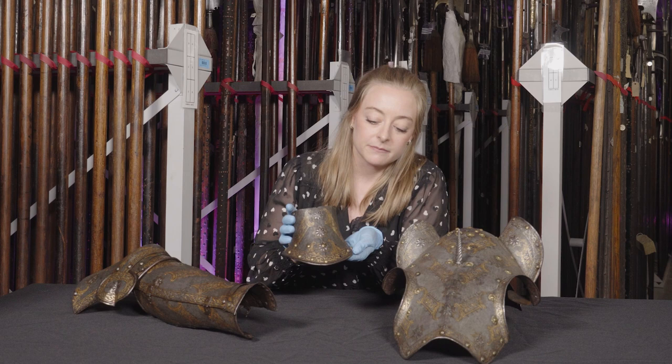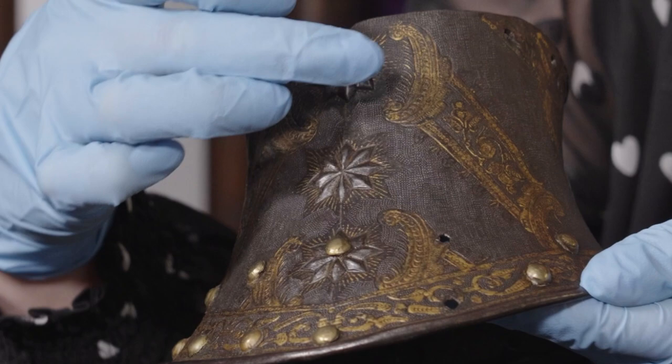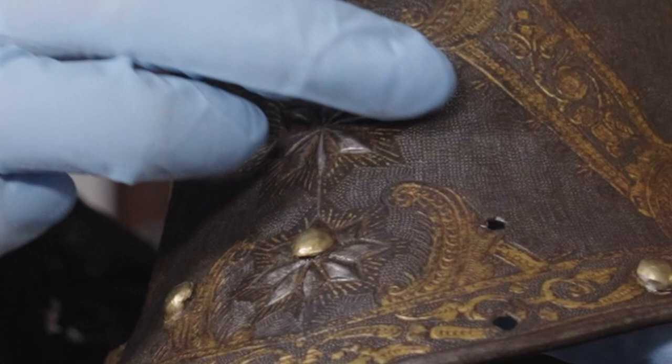If we take a closer look at that decoration again, we can see that not only has the artist had to stamp the punched holes one on top of the other, but he's also had to be careful to keep the pressure of the hammer the same. Here we can see a small section where there's been a little bit more pressure applied, and it results in just a little shadowed area on the surface.